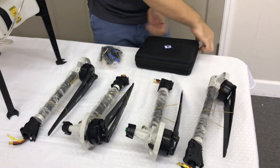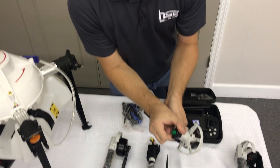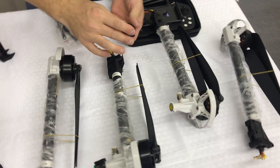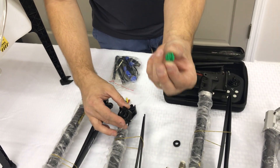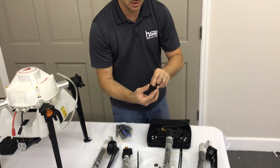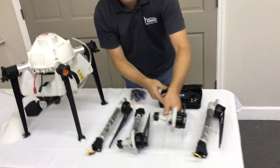Are the nozzles replaceable if I need a different application rate? Absolutely. These nozzles are a standard size. You can remove the housing just like that and remove the nozzle like so. This little green portion is actually the nozzle and it's a replaceable part. It doesn't look expensive either — no, it's a very simple off-the-shelf style nozzle. We'll put that back on — it just screws back in place.